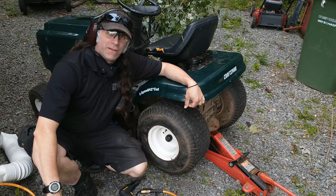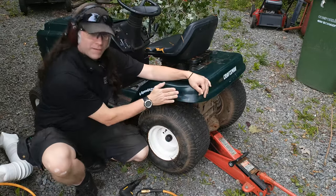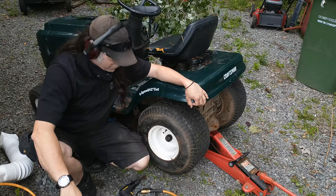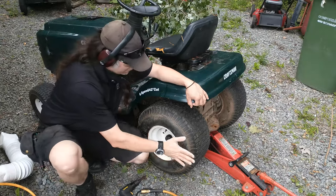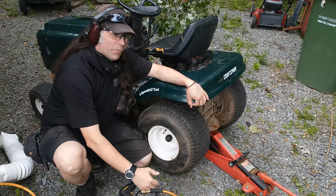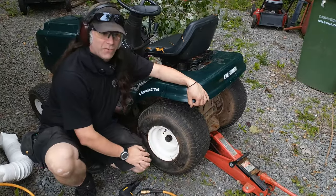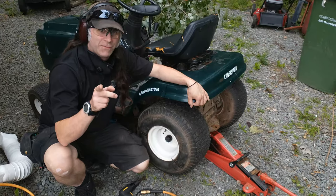Hello YouTube! PatTheSoundGuy here, your friendly neighborhood sound guy with a new project. This little Craftsman tractor here is a little worse for wear, but we're going to fix him up a little bit more. He needs a tube in this tire, and we're going to show you how to do it and how to get this wheel off with no torch. That's right, no torch. Stay tuned.